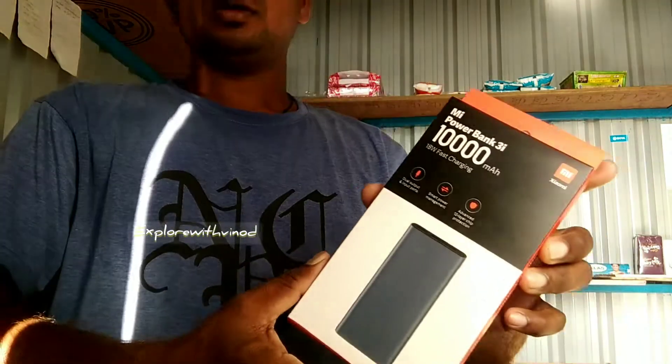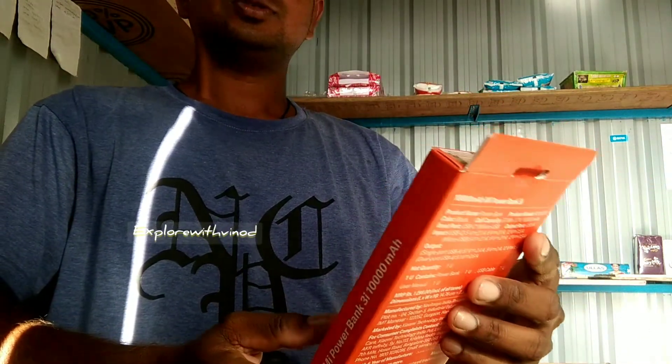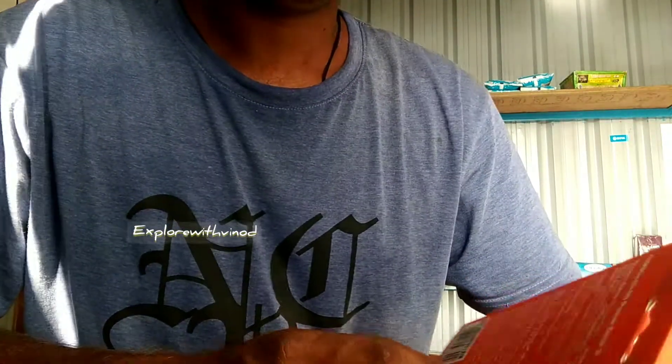I'm going to buy something outside, from the MI store. The cost is around $1000 online.